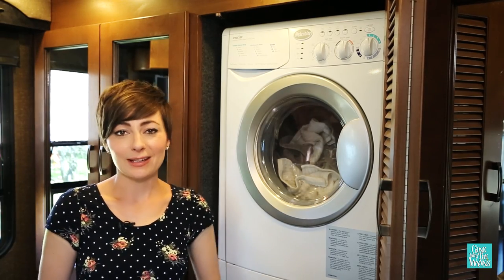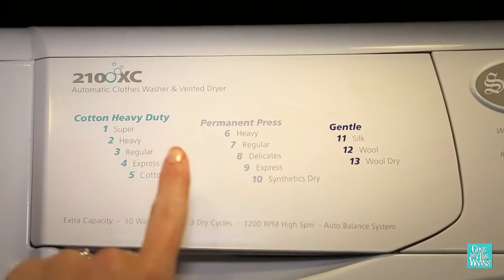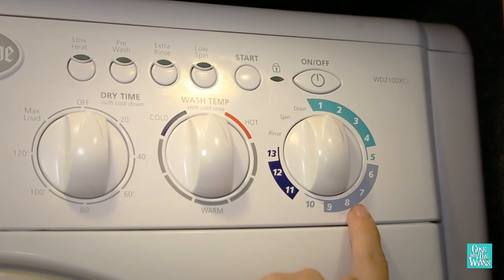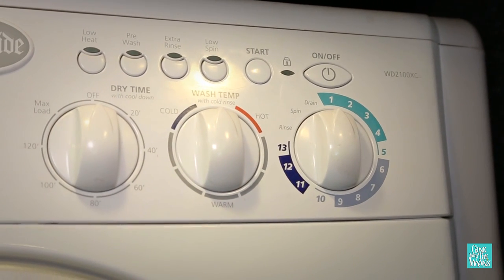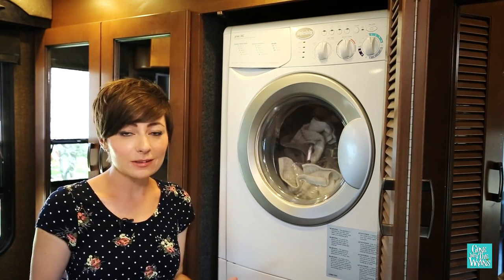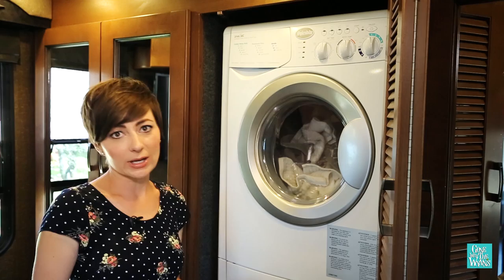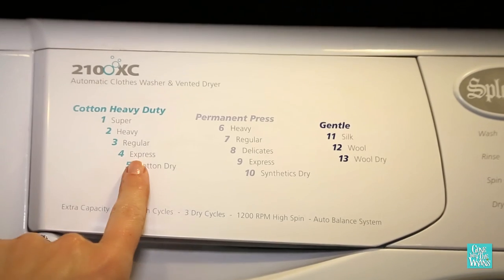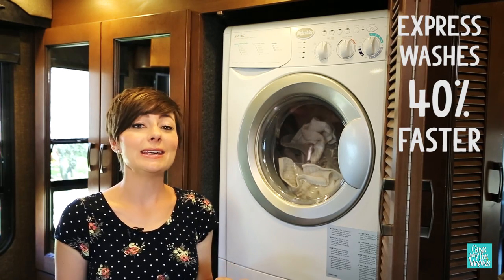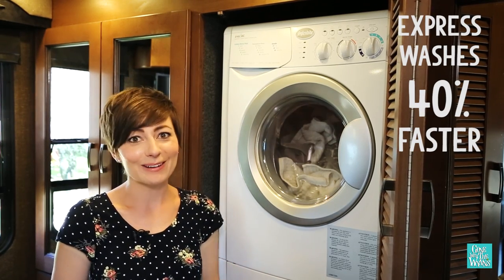Now we're ready to set the machine. It has three different load types — cotton, permanent press, and gentle — which are all color-coded here on the machine. You can choose to either set and forget, which means it goes through the full wash cycle and dry cycle, or a wash only or dry only. It also has an express setting, which allows you to wash about 40% faster for those days that you're down to your last pair of underwear.